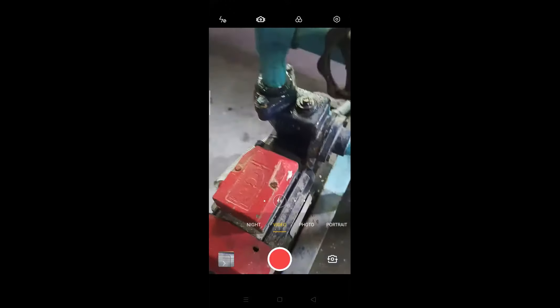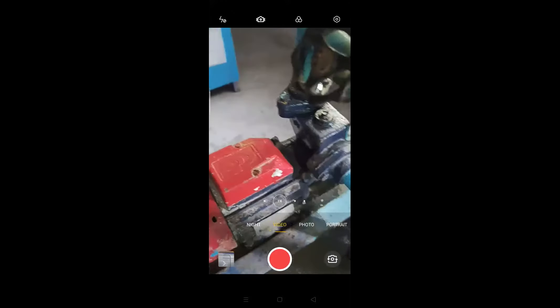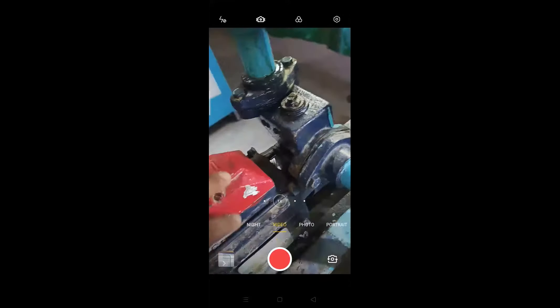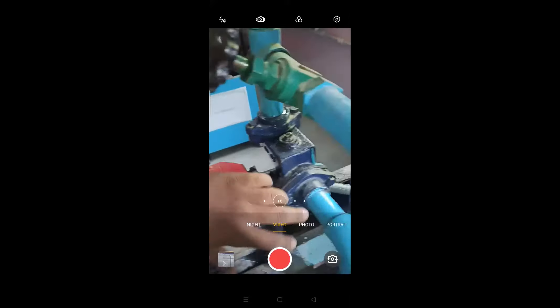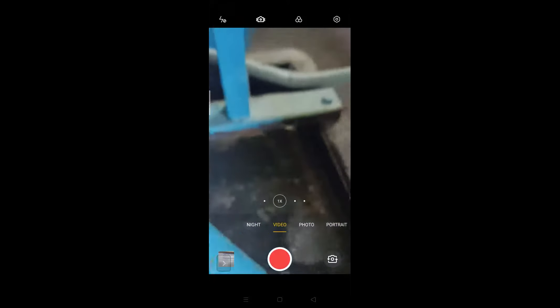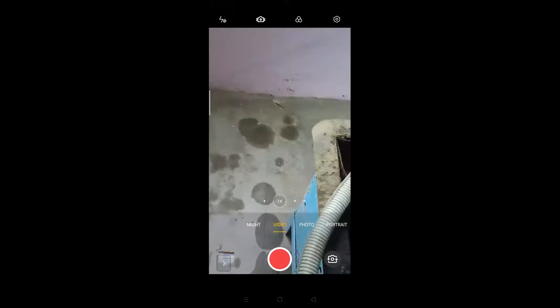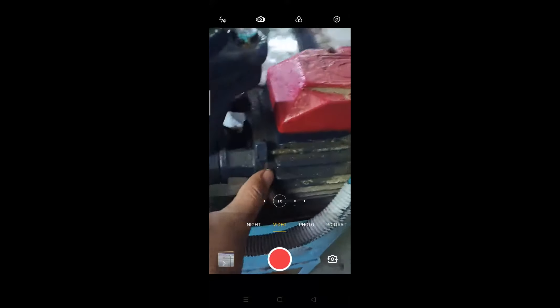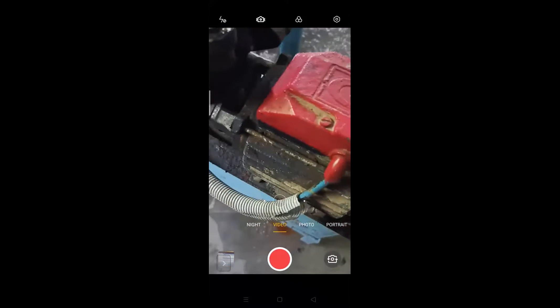This is a monoblock pump — a centrifugal type, monoblock. This much is the electric motor and this much is the pump part. This is the suction pipe, and this is the delivery pipe here.